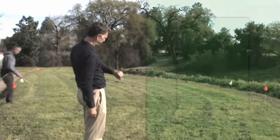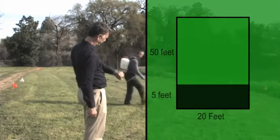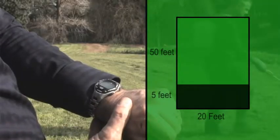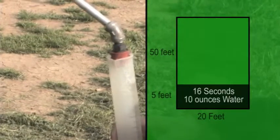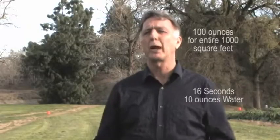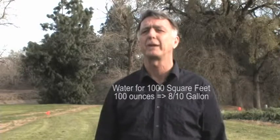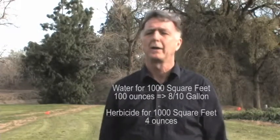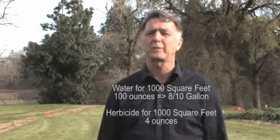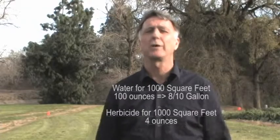We set up a plot of 1,000 square feet — 20 feet by 50 feet — and a subplot of 100 square feet at five feet by 20 feet. Guy walked and sprayed that 100 square feet in 16 seconds, and the output of the sprayer was 10 ounces of water. Multiplied by 10, he would have put out 100 ounces of water per 1,000 square feet. A gallon is 128 ounces, so that's eight-tenths of a gallon per 1,000 square feet. Since the label says to add four ounces of herbicide per 1,000 square feet, he would add four ounces of herbicide and eight-tenths of a gallon of water to the tank per 1,000 square feet, and scale up to the total area.